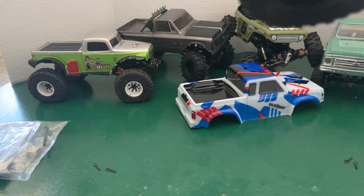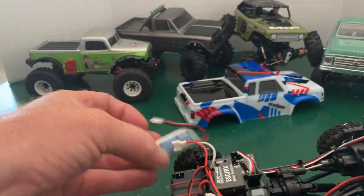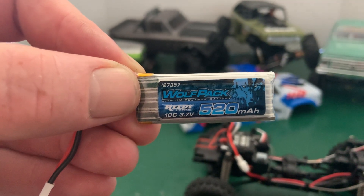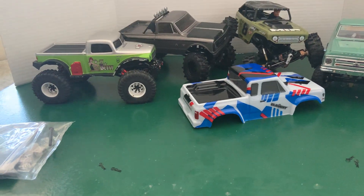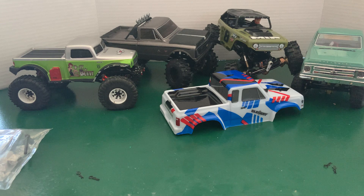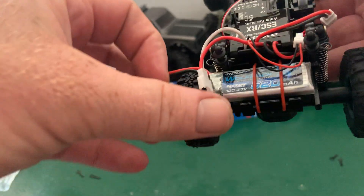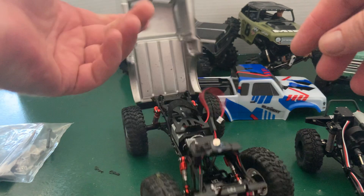The battery is just held in with elastic rubber bands — there's the battery. Little one-cell single-cell pack. I'm already not a fan of the battery connector. I'll have to deal with something to be able to charge it — maybe get an adapter or whatever I need to do, because it's not the same as the SCX24s, obviously. Quite a bit different.